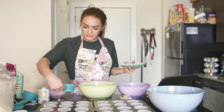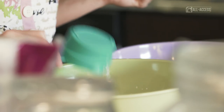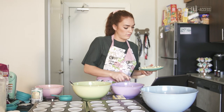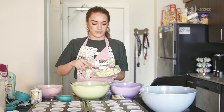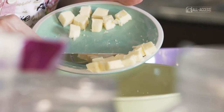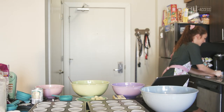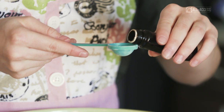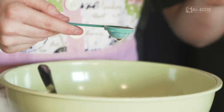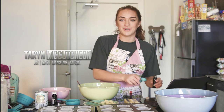We're adding the wet ingredients, which is two-thirds cup of whole milk. Then we're adding six tablespoons of butter — this stick is eight tablespoons so I'm just going to guess, because that's all we need to do. My favorite part: we add the extract, two teaspoons. My hand is shaking because I'm nervous — last time I did this, I dumped the whole bottle in there.